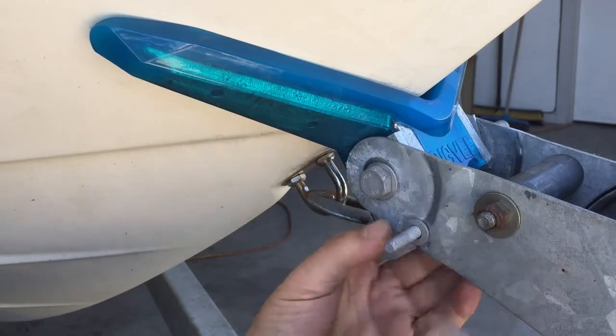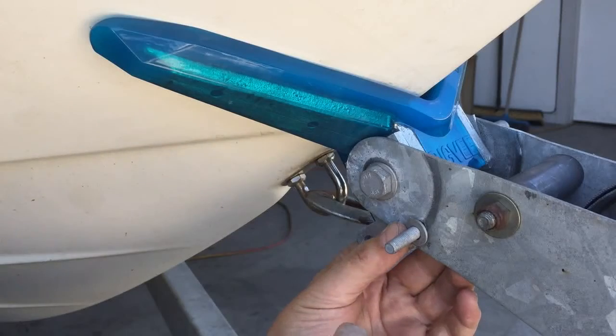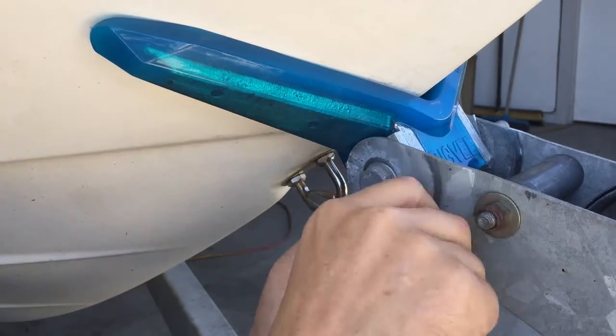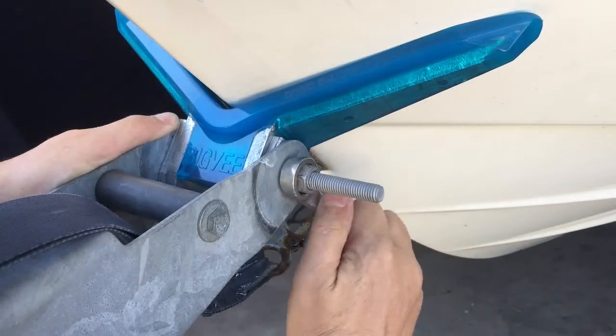Fit the bolt through from the inside out — this keeps the small head on the inside where the winch cable or winch strap needs to go. Tighten both nuts until they're super tight.